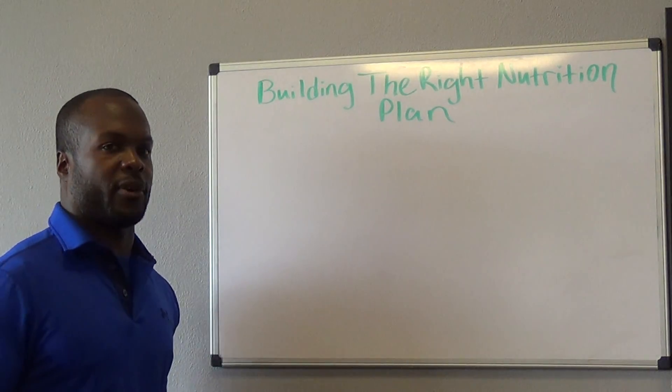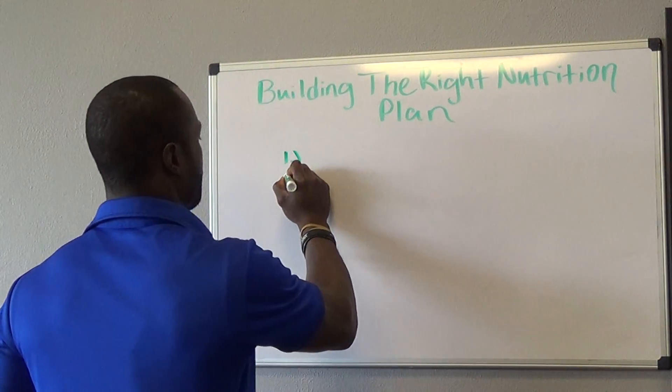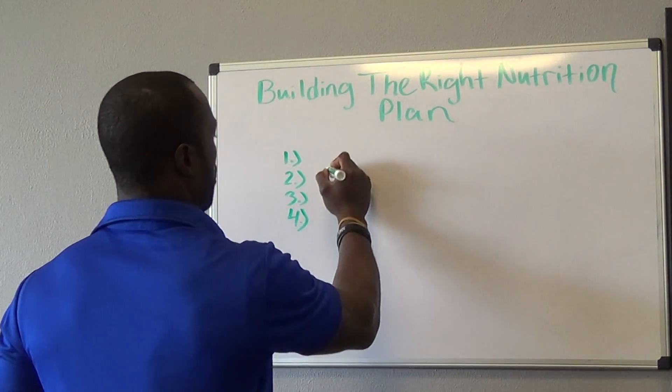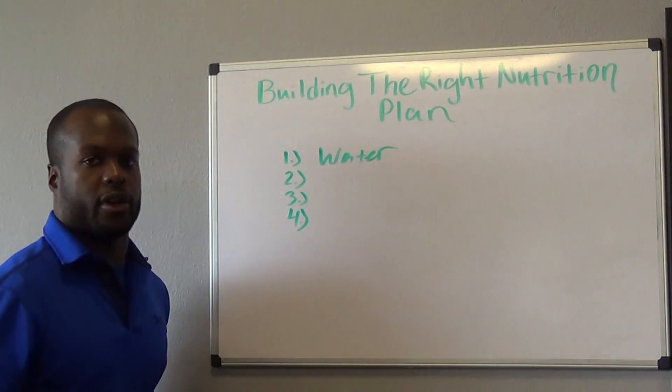So the first four things I want people to focus on — I'm just going to run through these real quick. The first one is going to be water.